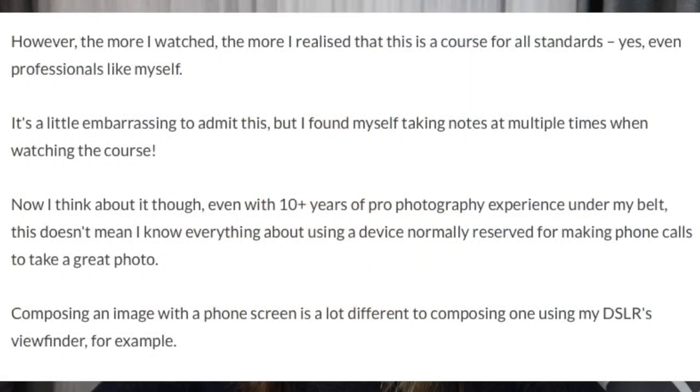Second of all, there is real value in the iPhone Photo Academy course. Even professional photographers who mainly shoot with mirrorless or DSLR cameras would learn something new. For example, markwithshotkit.com wrote on his website: "However, the more I watched, the more I realized that this is a course for all standards — yes, even professionals like myself."